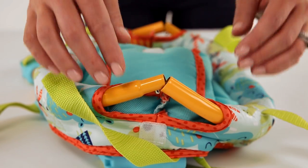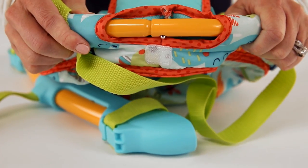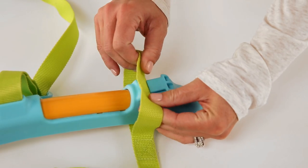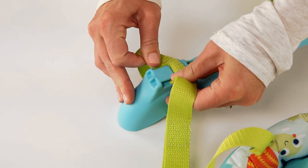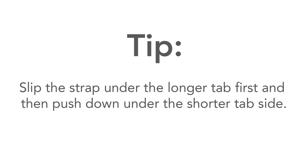When you reassemble the door jumper, make sure that the locking pins in the tubes align so that male and female ends meet and locking pins can insert for a secure connection. Then locate the loop in the strap and insert under the tab on the cross brace. Slip the strap under the longer tab first and then push down under the shorter tab side.